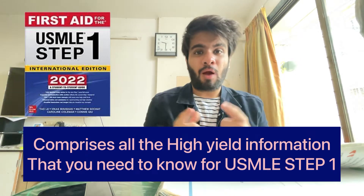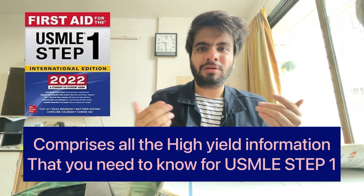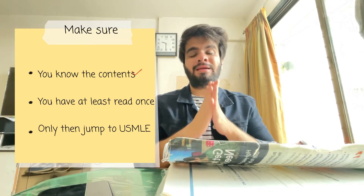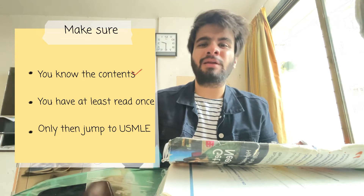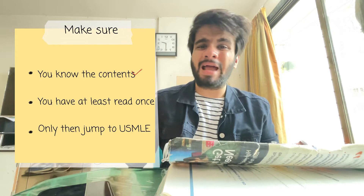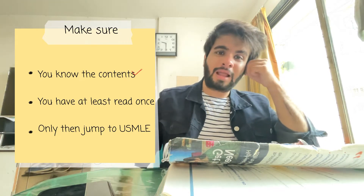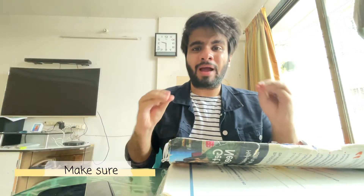So how should we use it or not? Before answering, I strongly advise you to first finish subject reading from your basic standard books — or you can watch Prepladder, Marrow, DAMS, or anything similar. You should just have a general knowledge and a general idea of what is actually given in the subject. Without that basic foundation, you really can't jump into USMLE resources.